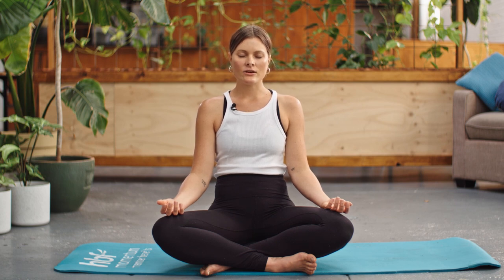Take another slow breath in and out. If any tension has tried to make its way back into the body, just let that go. A final slow breath in, slow breath out.